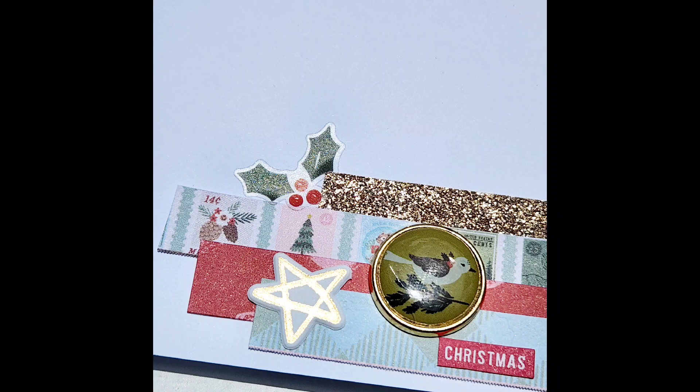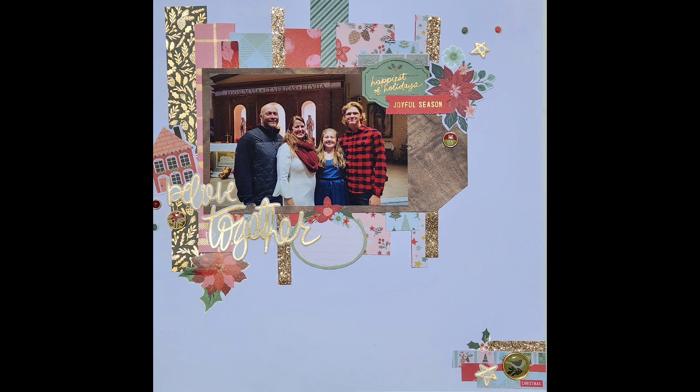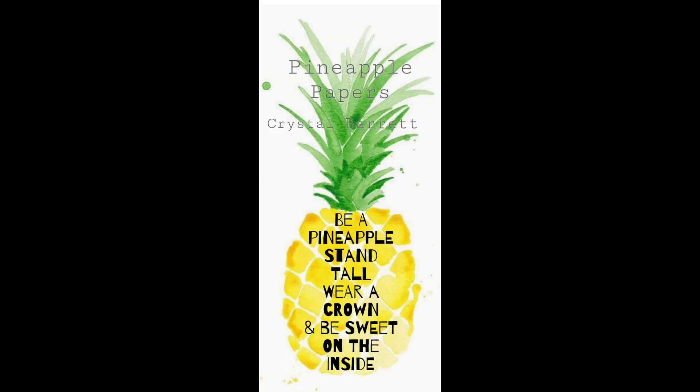So there is my layout. I hope you enjoyed this. Make sure that you go give some love to Miss Carrie for this sketch and check out the playlist down below. Remember to wear your crown and I'll see you tomorrow. Bye.